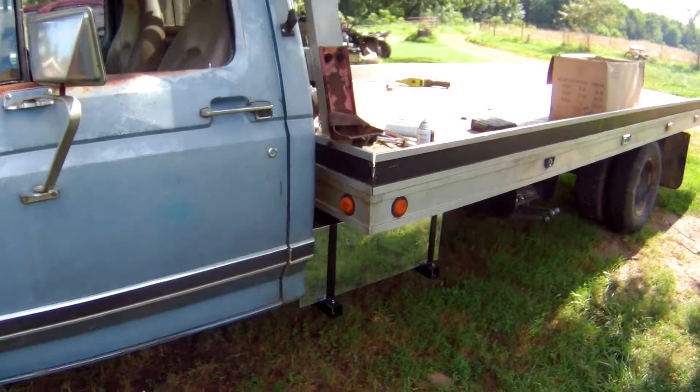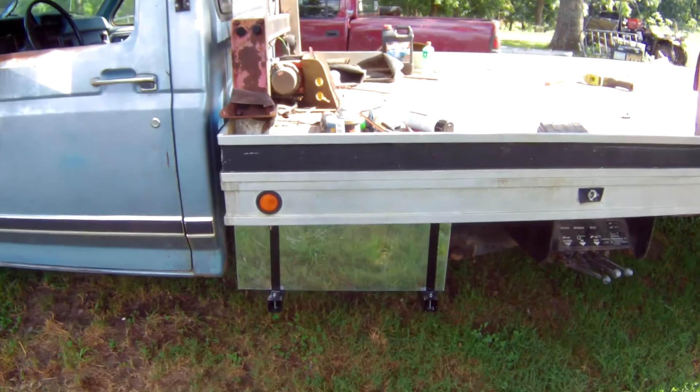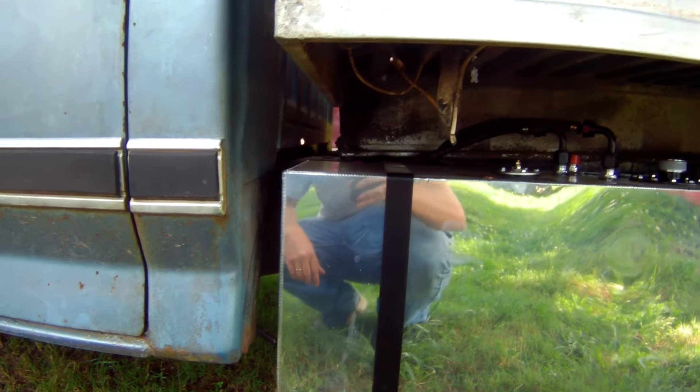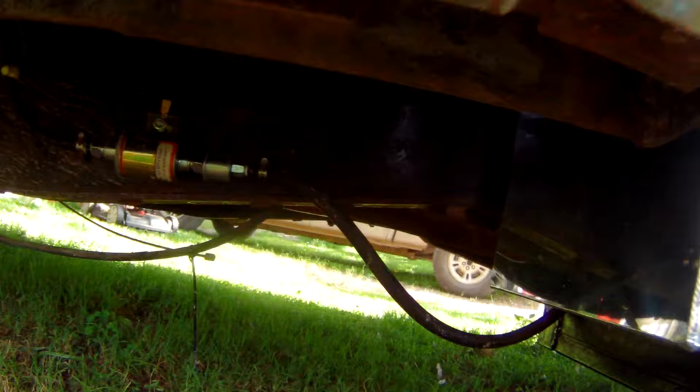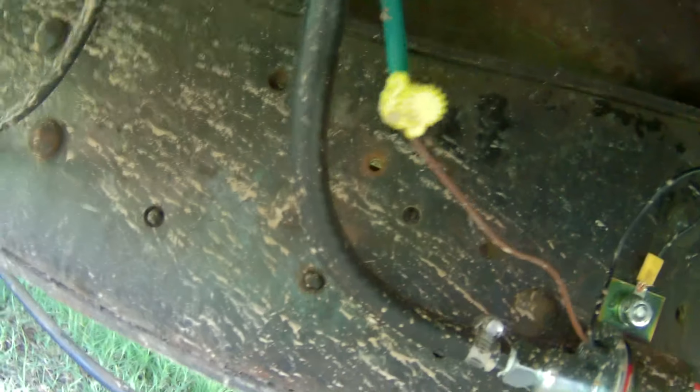Figured I'd give everybody an update on this old thing. We got the tank fixed — it's so much better, I'm just absolutely thrilled to death. I'm gaining on it. Got the fuel pump and everything mounted down here on the frame, got it all hooked up.